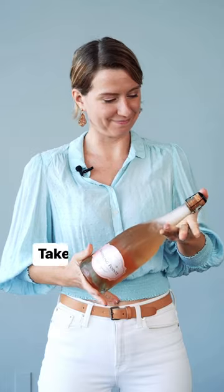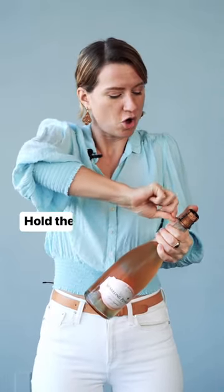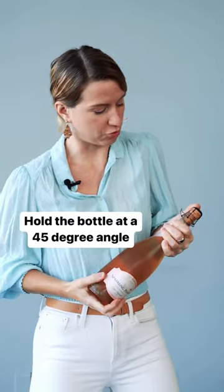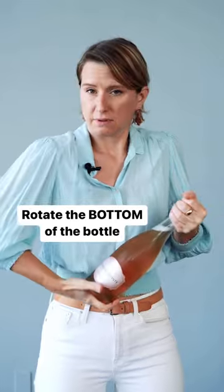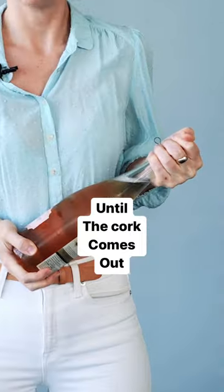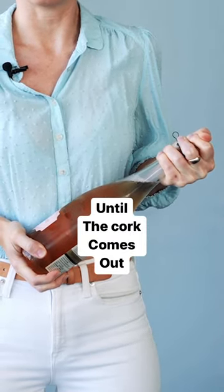So we take the cork and the cage off together. Hold the bottle at a 45-degree angle. Rotate the bottom of the bottle until the cork comes out.